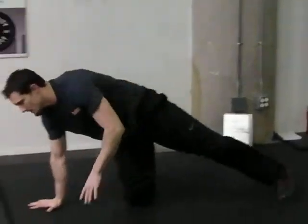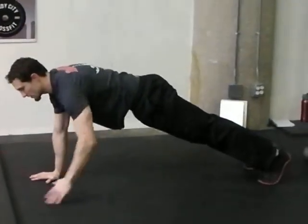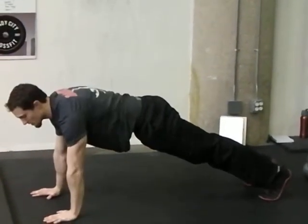Finishing with the plank hold — 60 seconds at the top of the pushup position, holding a nice hollow body position.